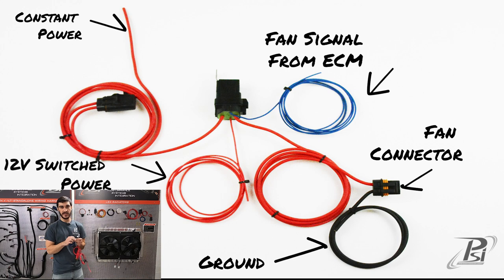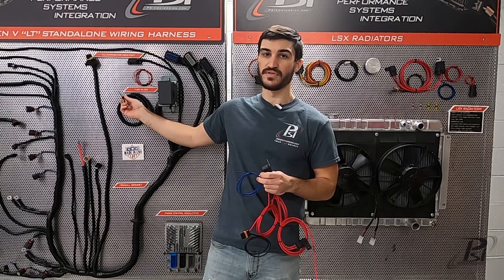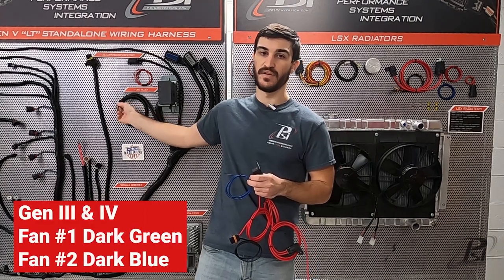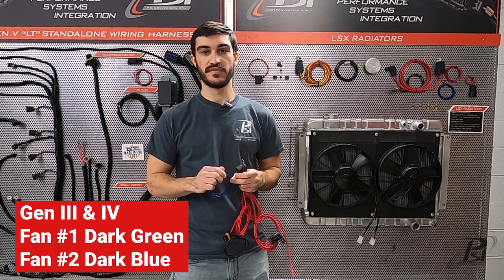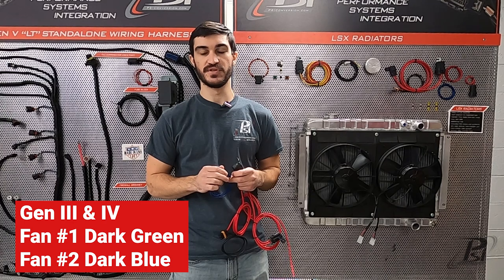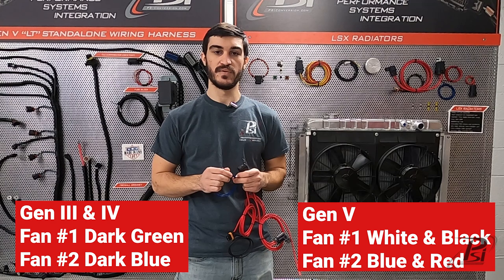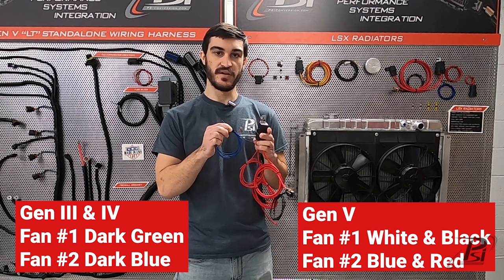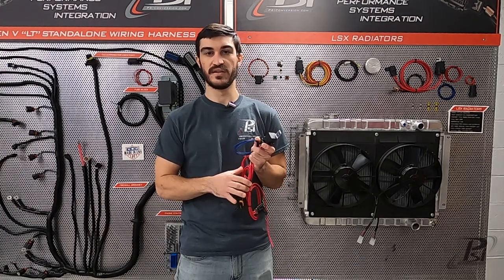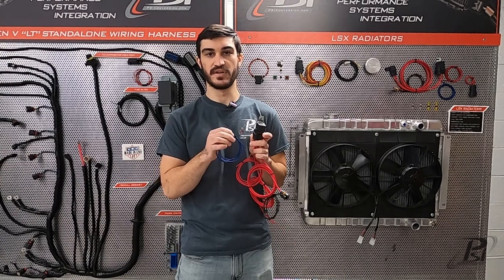Now if you have a PSI harness in our Underdash bundle, we supply you with two electronic fan triggers from your ECM. On Gen 3 and Gen 4 harnesses they're going to be a dark green wire for fan number one and a dark blue wire for fan number two. On Gen 5 they're going to be a white and black wire for fan one and a blue and red wire for fan two. So this blue wire on your relay can get connected to either one of those, or if you are using this relay in another application, however you are going to trigger your relay to turn on the fans, you can connect that to this source.